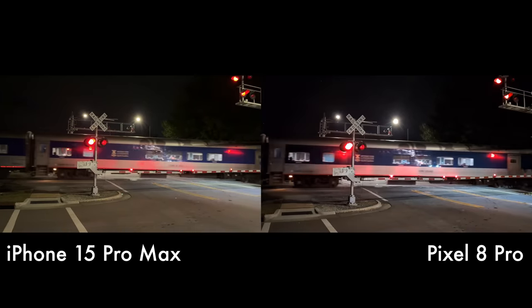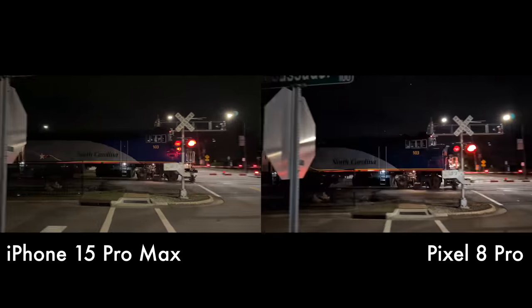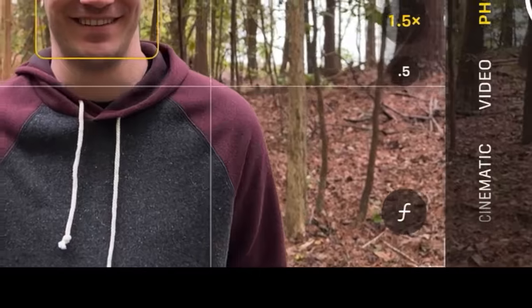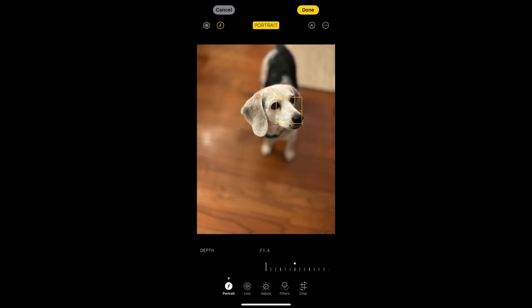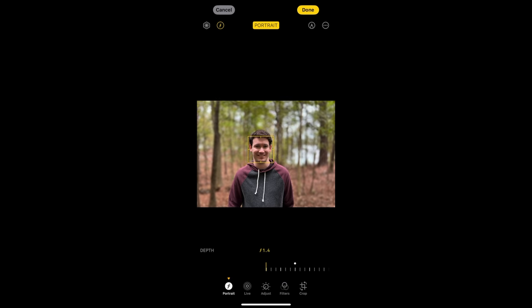The iPhone also has a new feature this year where, when taking photos of a person or pet, it captures the depth information of that photo and allows you to refocus on a different subject after the fact. The Pixel doesn't have anything quite like that — you can do some things in Google Photos like adding blur and adjusting focus, but it's not the same as Apple capturing that depth information.